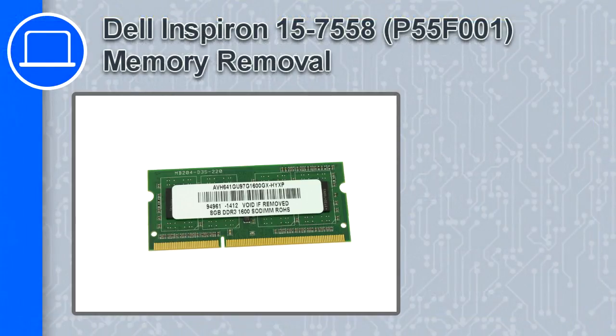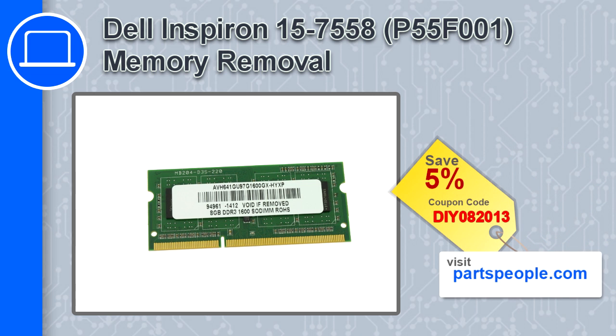How's it going, this is Ricardo, and in this video I'll show you how to remove the memory from a Dell Inspiron 15 version 7558. If you're looking for parts for this laptop, go to our website and use this coupon for a 5% off discount.